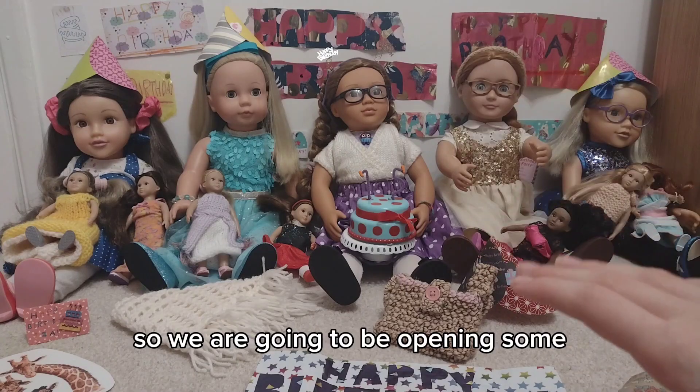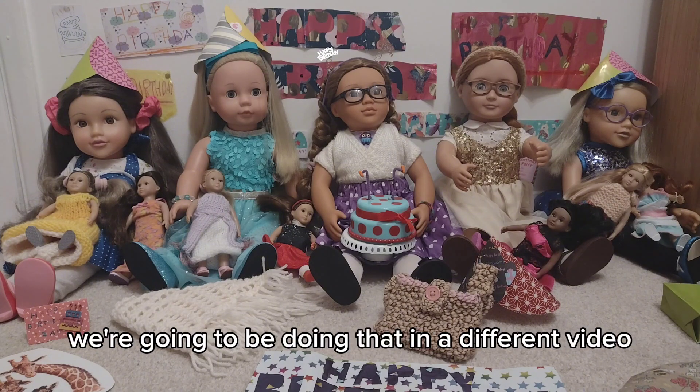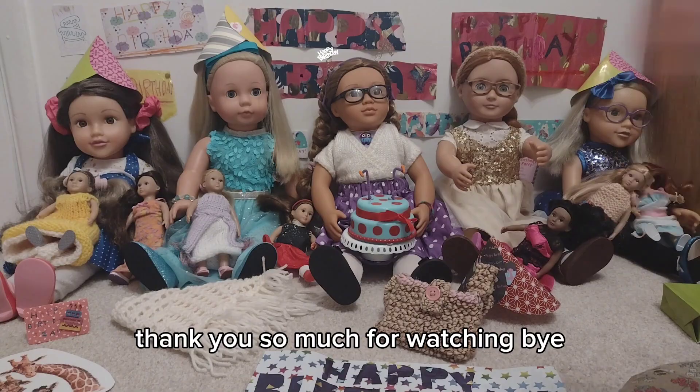We are going to be opening some Our Generation and Designer Friends sets that I have, but we're going to be doing that in a different video. So that's it for this video — thank you so much for watching. Bye!